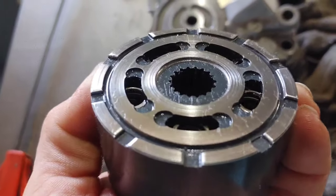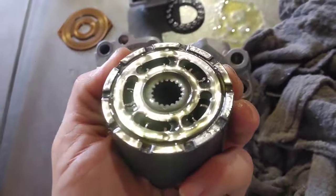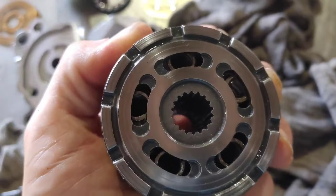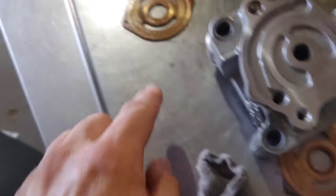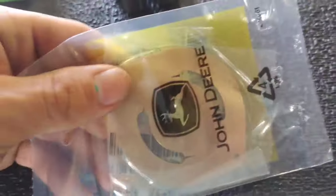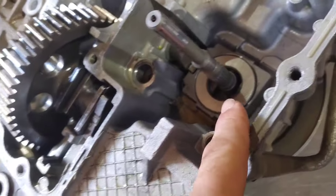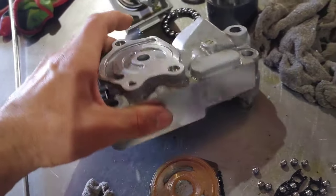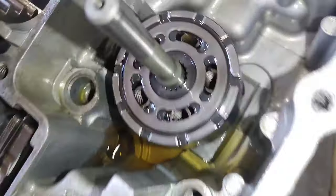These two cylinder blocks are the same part number — see how smooth the new one is? Now look at the old one: see those score marks in the center and outside? This one wasn't as bad but it had more score marks on the outside edges. The combination of score marks on these valve plates is what's causing the issue. Now the valve plates are two different part numbers, so don't get them confused. The one that ends in a two goes on the vertical shaft — the input shaft. Make sure you know which is which because they are designed differently.